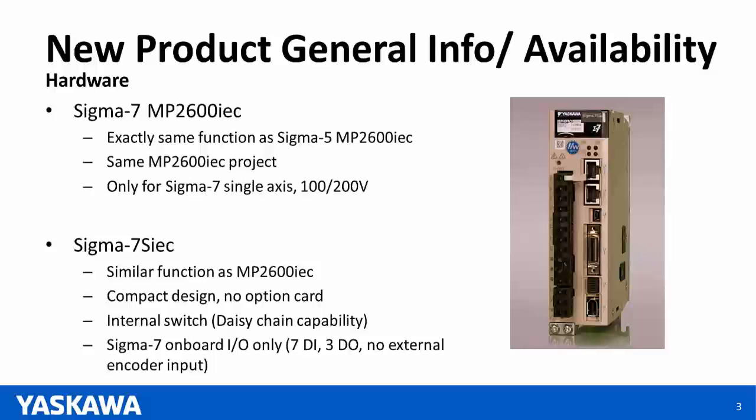The second product we'll be releasing today is the Sigma-7 SIEC. This is a very similar product to the MP2600 IEC — almost exactly the same functionality. The main difference is that there's no option card on the side, giving it a much more compact design.